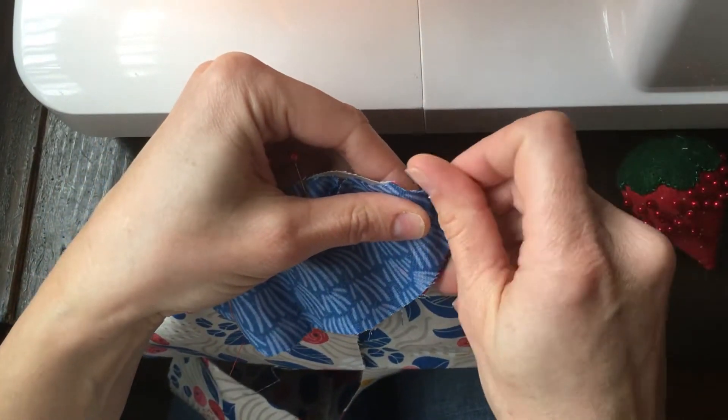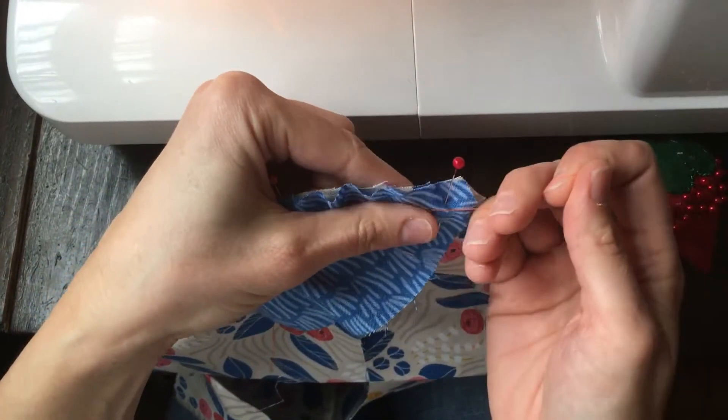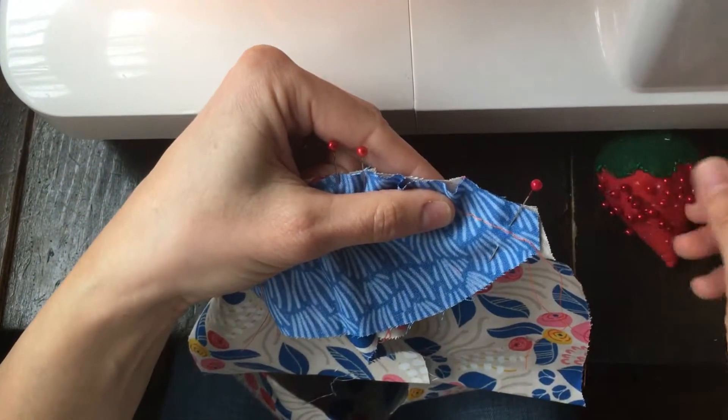we just want to not gather it but just ease it into the armscye. This is the armscye of the yoke.